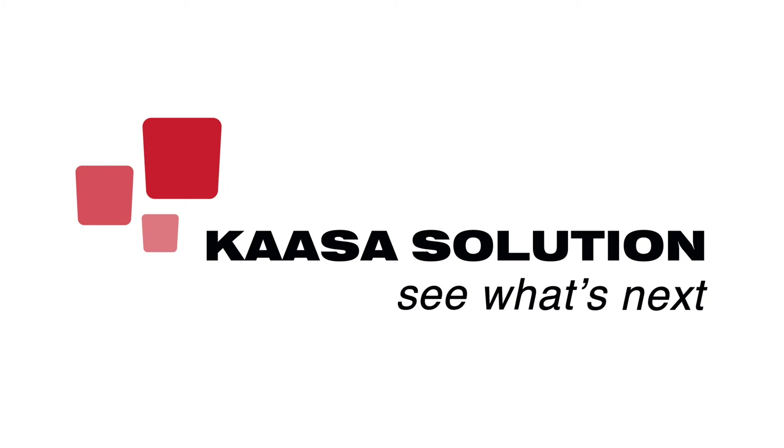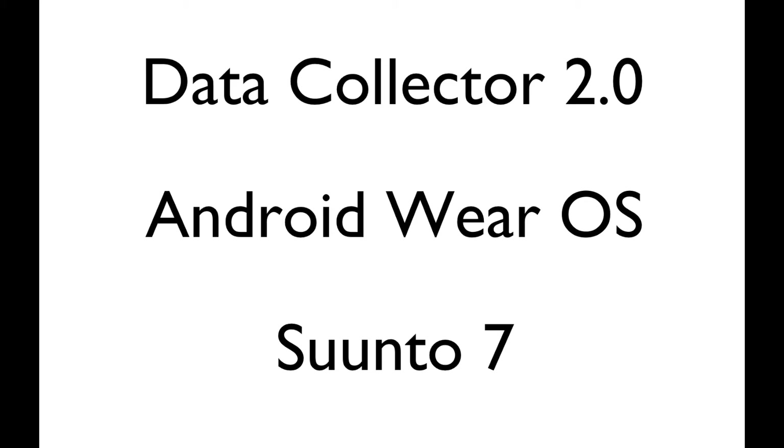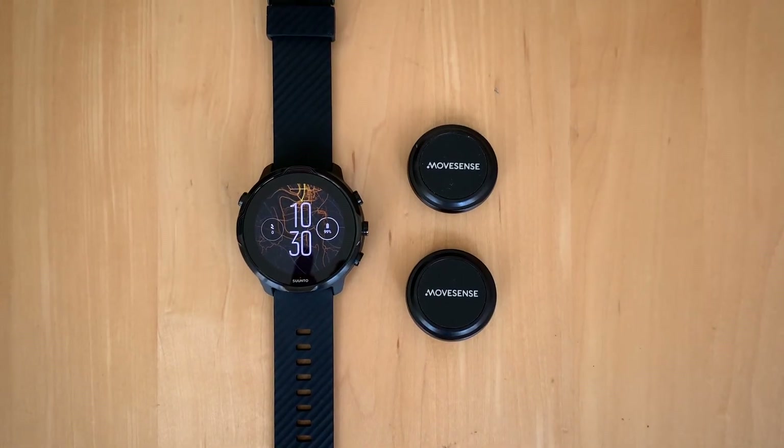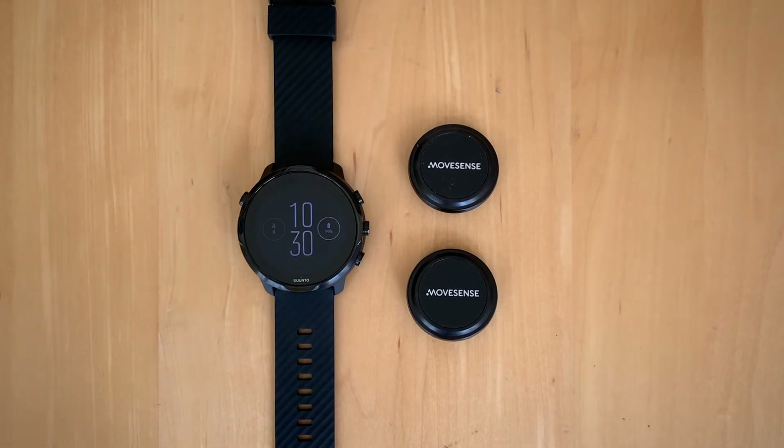Welcome everybody to our Data Collector 2.0 video, this time for Android Wear OS, for example the Suunto 7. This is a Data Collector version for a smartwatch where we also add MoveSense sensors. On the left side you see a Suunto 7 watch running Wear OS, and on the other side you can see two MoveSense sensors.